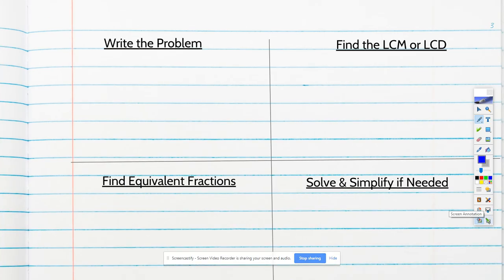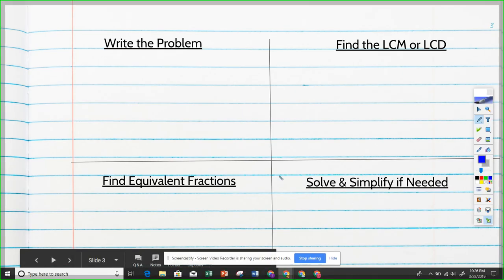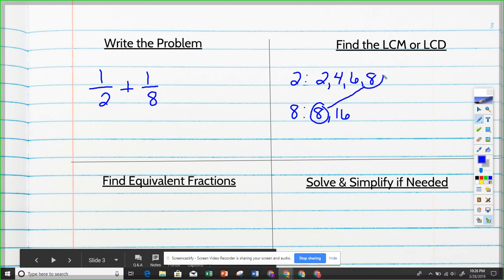Problem number three: one-half plus one-eighth. Go ahead and solve it if you can. In the second box, we find the least common denominator using two and eight. Listing multiples of two: 2, 4, 6, 8 — there it is. The least common multiple is 8.